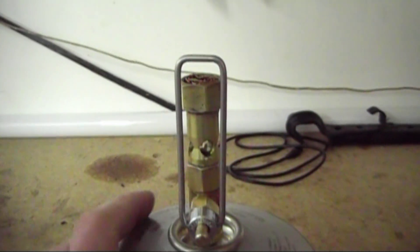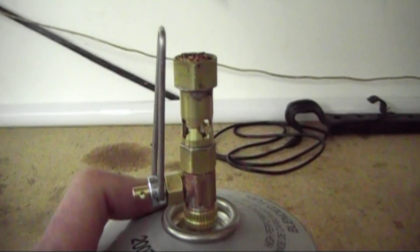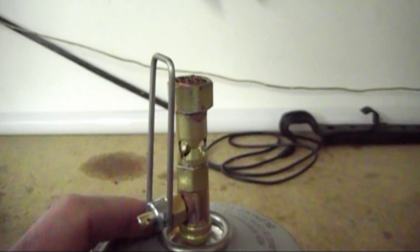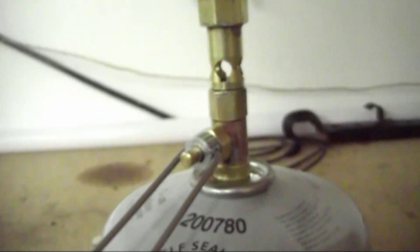Stove number two is this one. I had said before in a video that I was working on a way to make smaller orifices, and I think I've come up with something here. I've made this — let me fire it up.